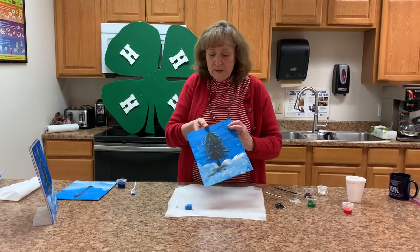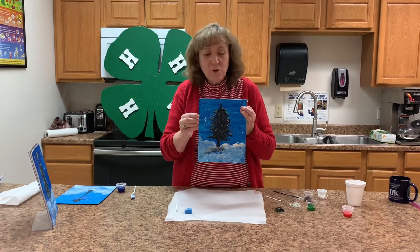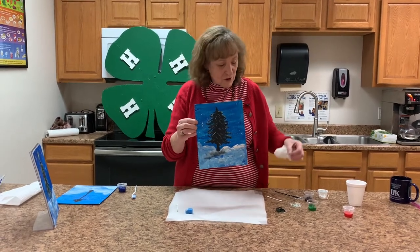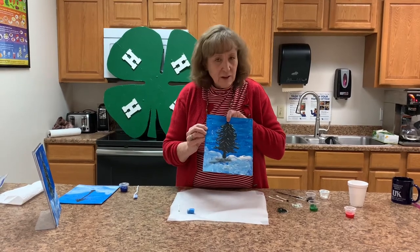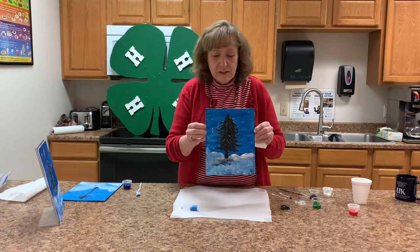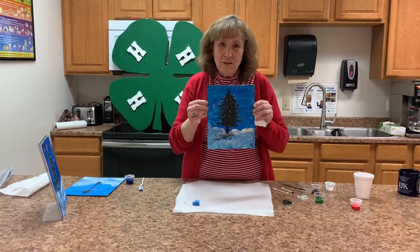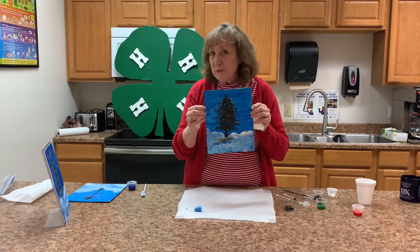We certainly want our tree to have decorations, and we're going to start with a great big star. We will use a dot of yellow paint, and then we will make it using some of the tools included in our kit. Be back in a minute, and we will make our star when this one dries.